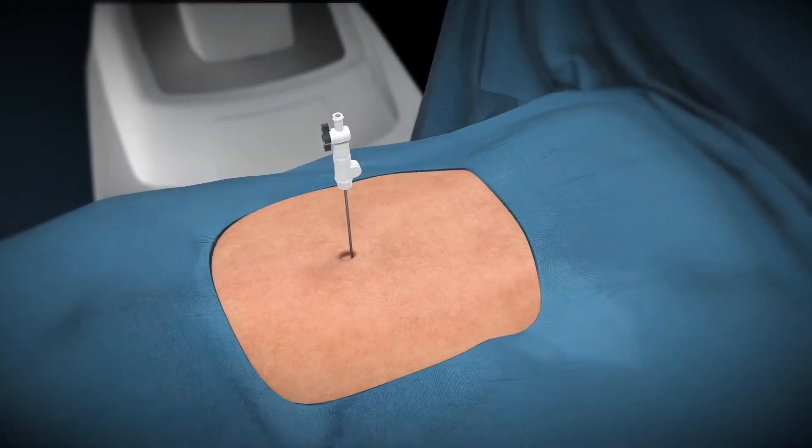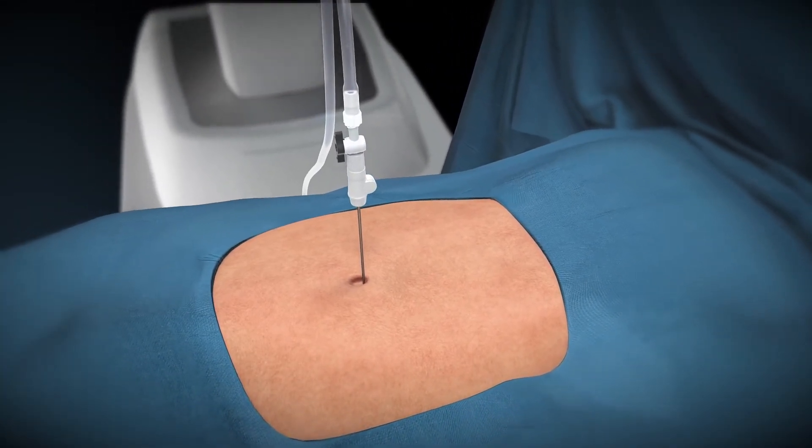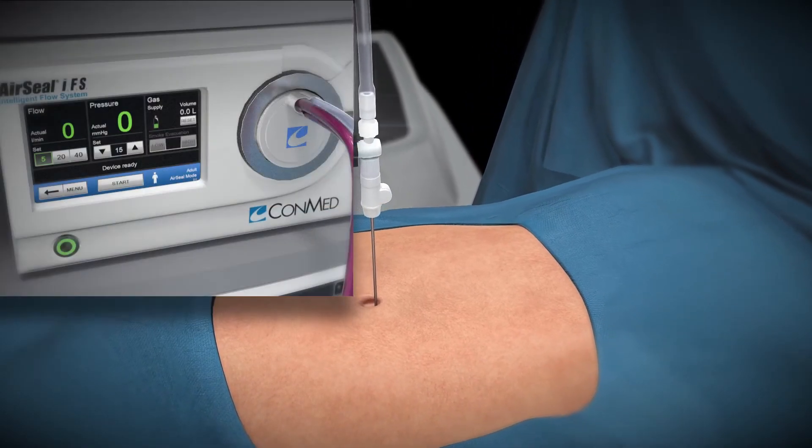After achieving initial access with the Varus needle, connect the clear lumen of the tube set. To initiate insufflation, press Start.